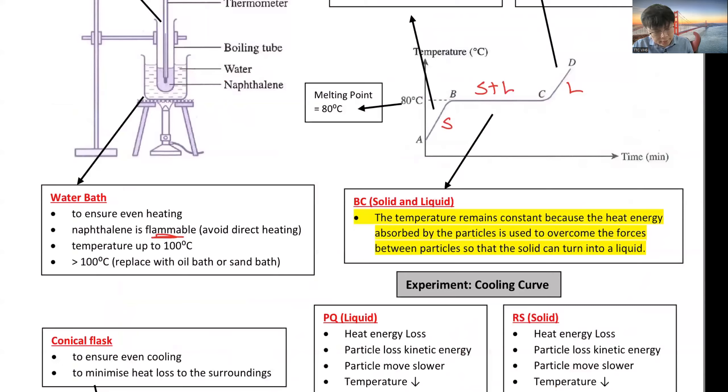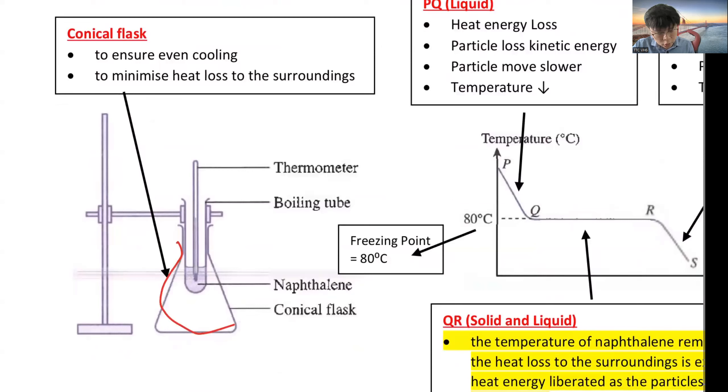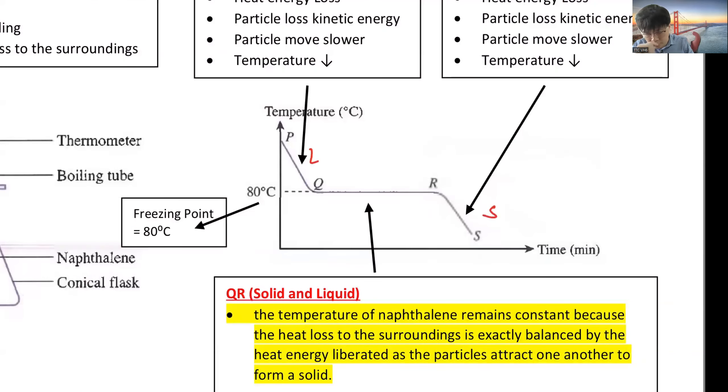For cooling, similar principles apply — a conical flask is used to ensure even cooling and to minimize heat loss to the surroundings. From liquid, the substance will change into solid, passing through the solid plus liquid phase.